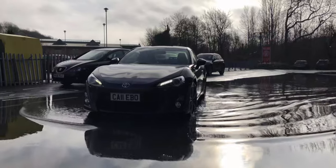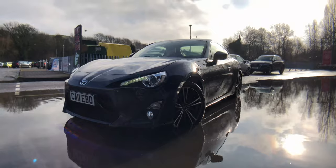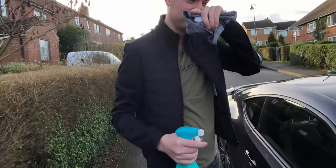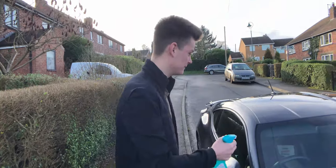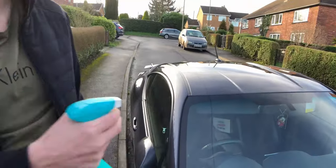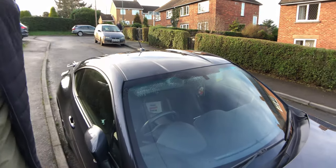We found a nice puddle so we're going to take some quick footage of the car in the puddle. Then first we're gonna spray the car with some soapy water and get rid of every single bit of grime and lime.